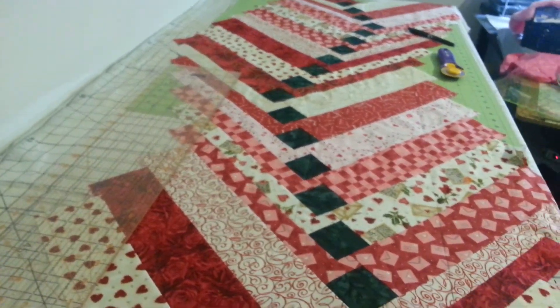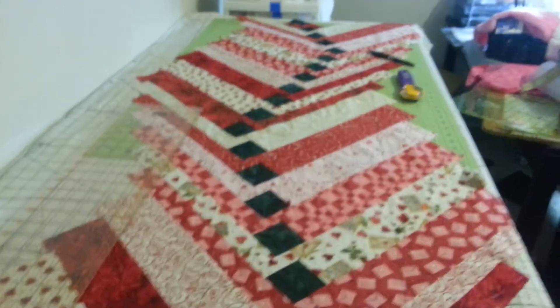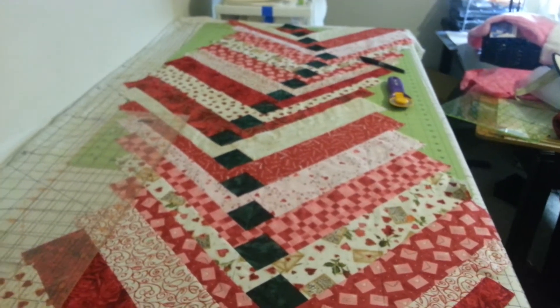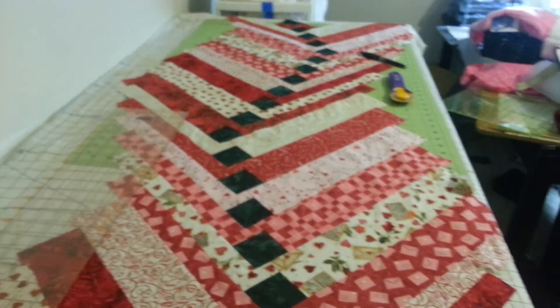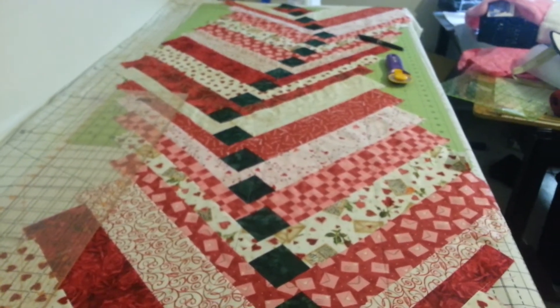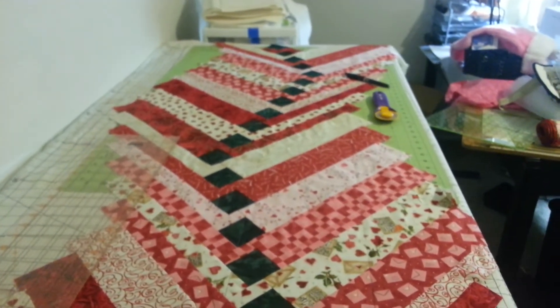Don't get in a hurry and get excited, and want to cut yourself short or crooked. Make sure that your ruler won't slip so that you're less likely to have any slippage as you're cutting if you're using a rotary cutter. That is one of the benefits of hand scissors. Just take a look and make sure your lines are straight before you cut.